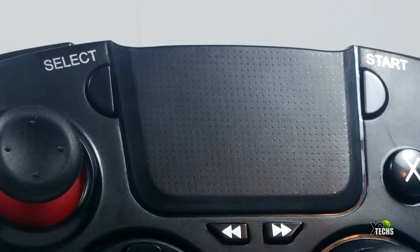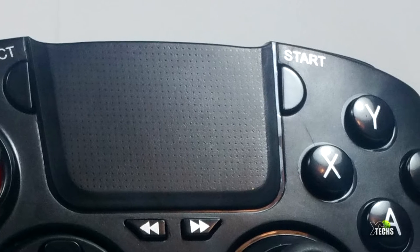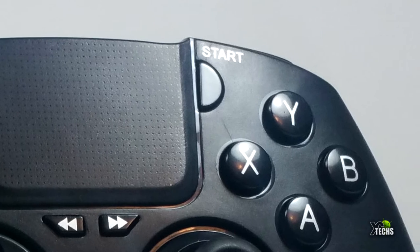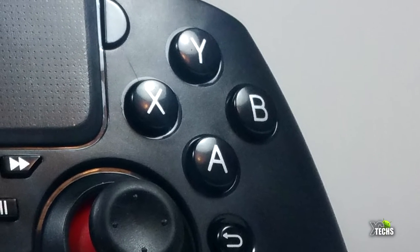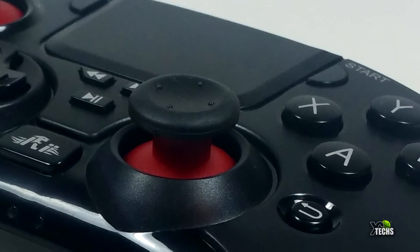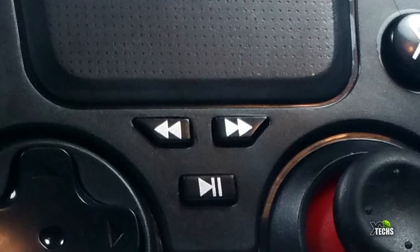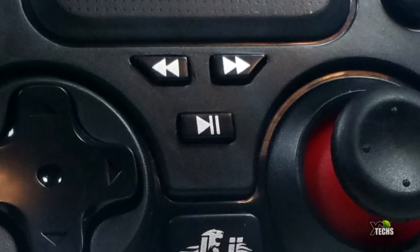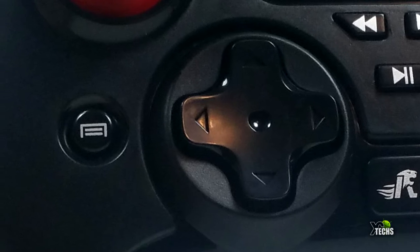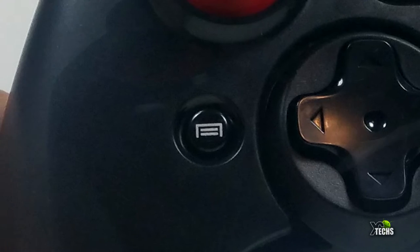Going around the gamepad from the front: you can see it has a select button, and the middle part is a touch pad so you can select things on screen. On the other side you have the start button. You have the Y, X, A, and B buttons on the right-hand side, and a navigator on the bottom. There is also a return key for Android devices, a play and pause button for media, and navigation keys for Android boxes.